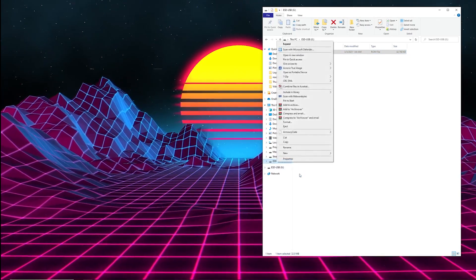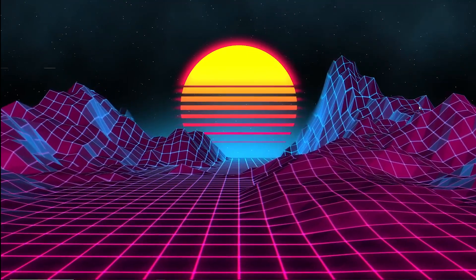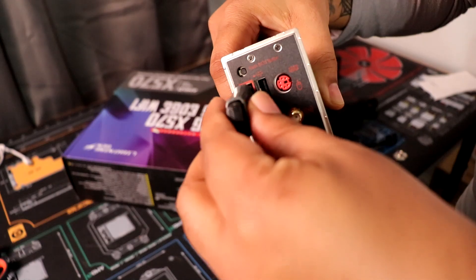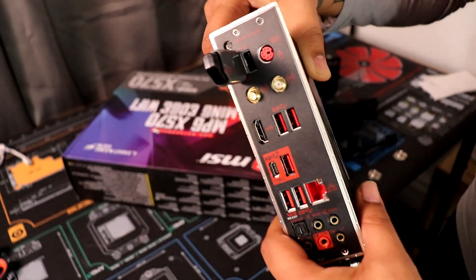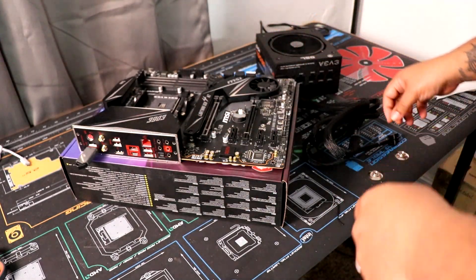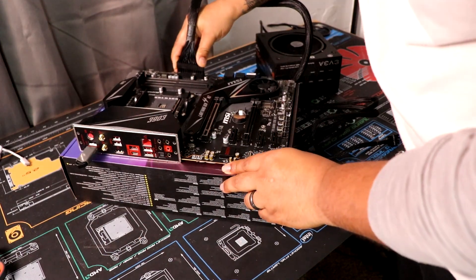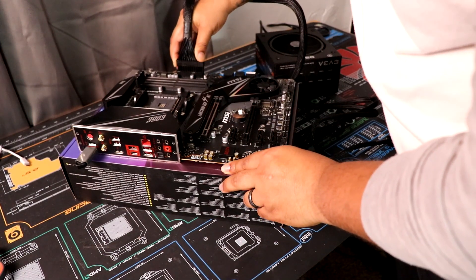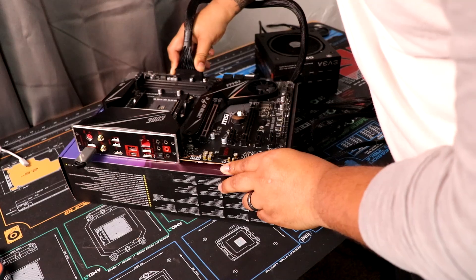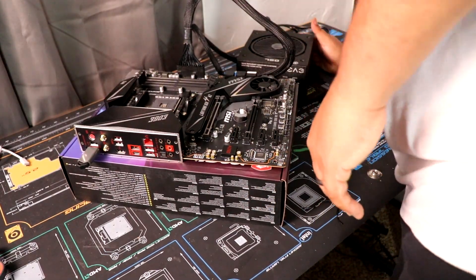Once we've done that, you can right click it, eject it, and then remove it. Once you have it removed, you should be able to easily install it into the specific port on your motherboard — it should be labeled, this shouldn't be hard to find. Then you go ahead and give power to your motherboard. You don't actually have to have it plugged into the PC and hooked all up to do this. As you can see, I'm going to update it right outside of the case.